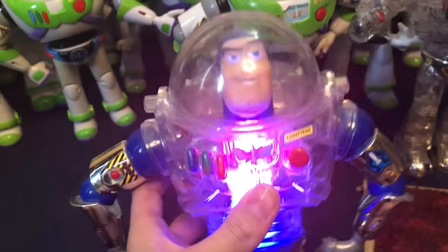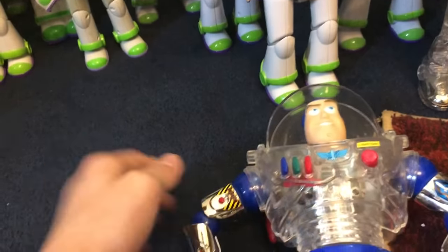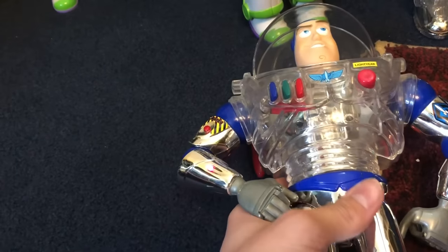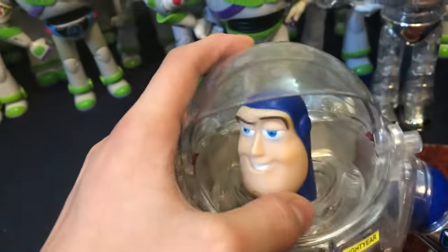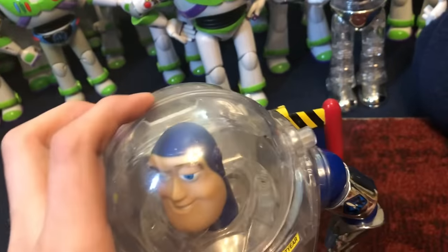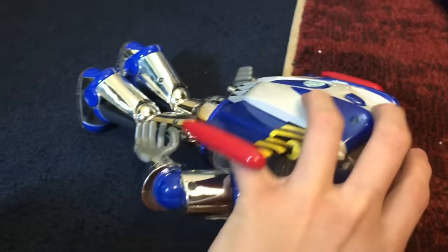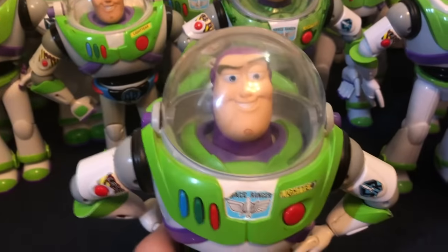His laser works, his wings also function correctly. He's got some nice chrome on him. This guy is in good condition — he works in that classic Thinkway scary way — and I like him.